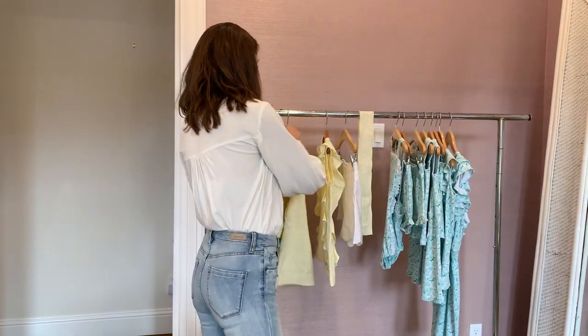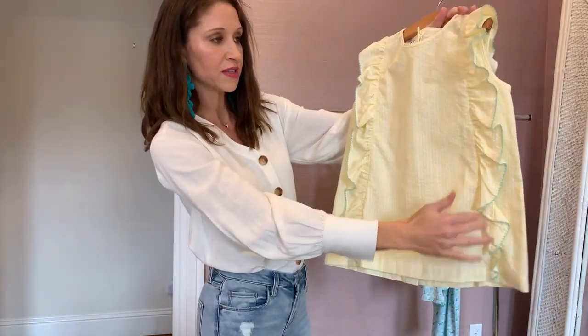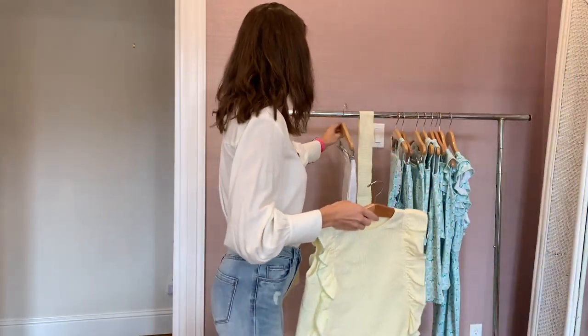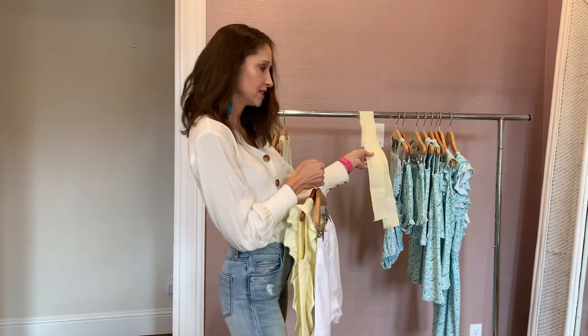And then we have this style we brought back — a top with the ruffles on the side in the aqua trim. It buttons down the back and it pairs really nicely with our white scallop shorts. And do not forget the hair tie that coordinates as well.